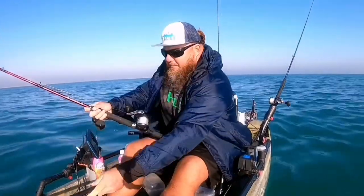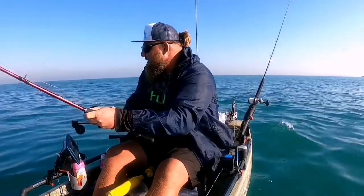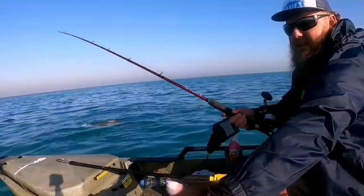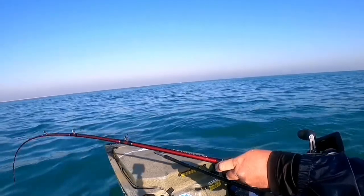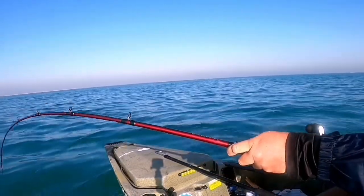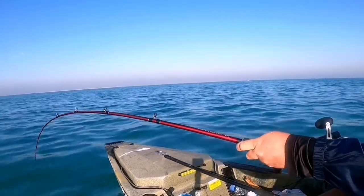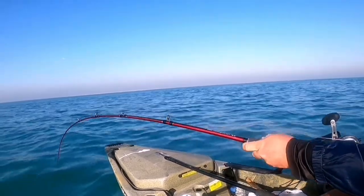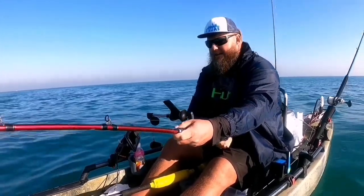Good morning, cobia! Oh, look at that — happy days, that's a nice cobia. That's a very, very nice cobia.